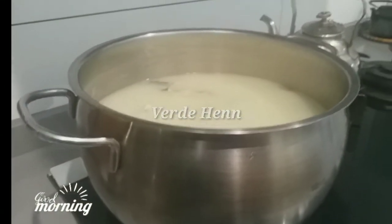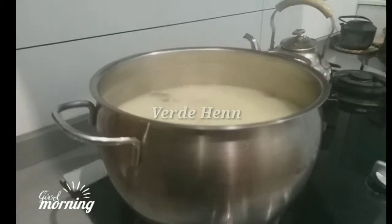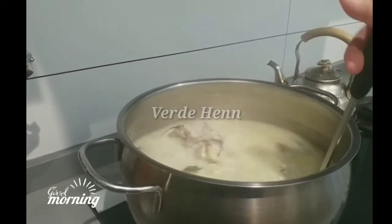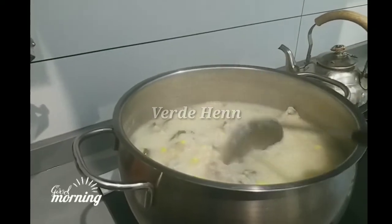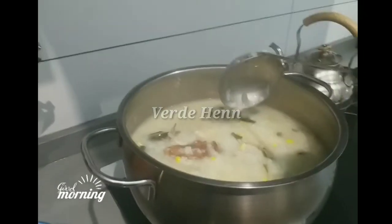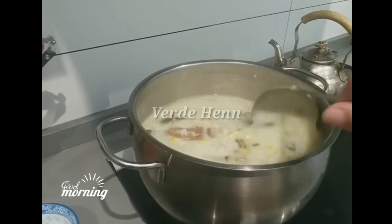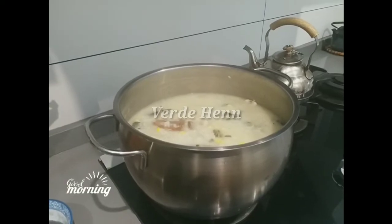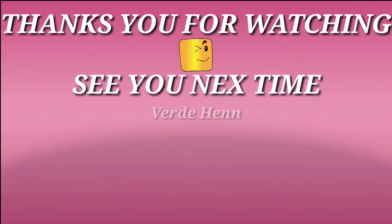Udah jadi guys, ini buburnya ya. Coba lihat, ini buburnya, gak hancur. Berasnya masih kelihatan, nasinya gimana, pokoknya jangan sampai hancur. Kalau hancur kan kelihatannya gimana gitu ya. Ini tuh rasanya enak ya, buburnya sangat disukai sama si bos. Terima kasih ya kawan-kawan sudah menyimak video saya. Selamat mencoba dan selamat menikmati. Wassalamualaikum Warahmatullahi Wabarakatuh, selamat menikmati.